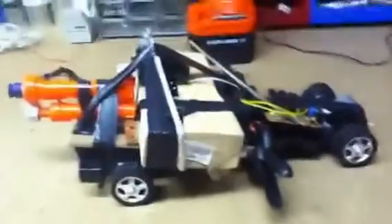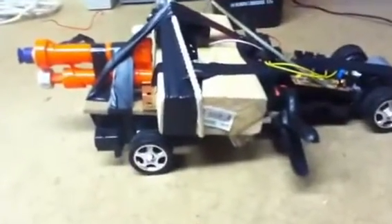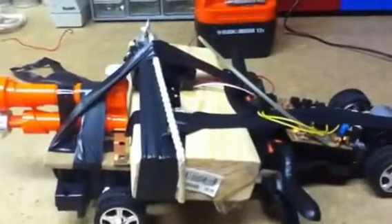That's my Nerf dart gun. Thank you and have a nice day — that's FPS. Thank you very much, we'll see you later.